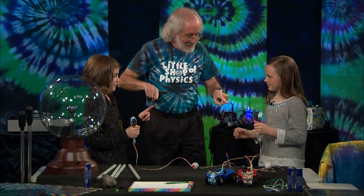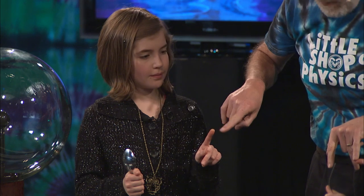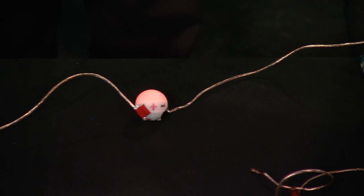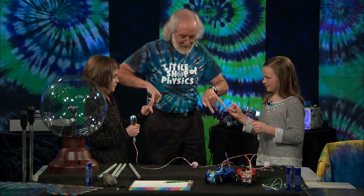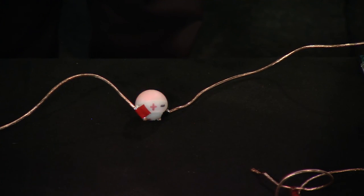We can also just do a fingertip — we don't need very much connection. We are very, very good electrical conductors. I just need a pinky. That's enough of a circuit to make it go. And if I break it, it stops. Break it here, it stops.